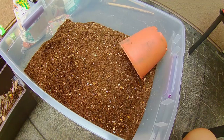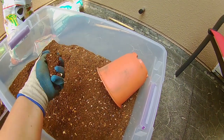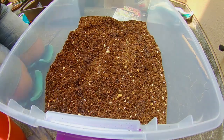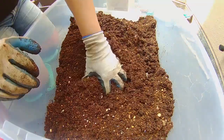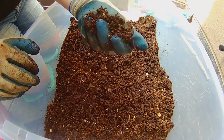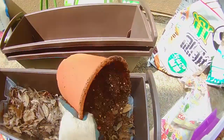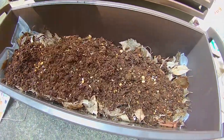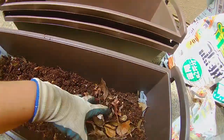Now before we apply the soil into the pots, we actually need to get it wet. The peat moss in here is great at holding on to moisture, but when it comes in the package it comes dry. So this is good when you can squeeze it and it kind of holds its shape. I like to work it down into those weeds just a little bit.